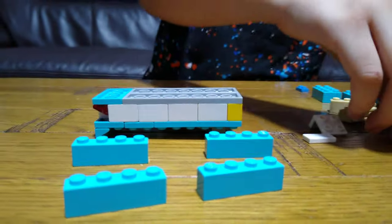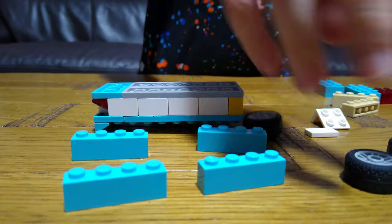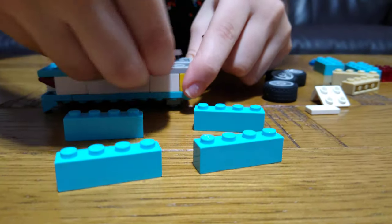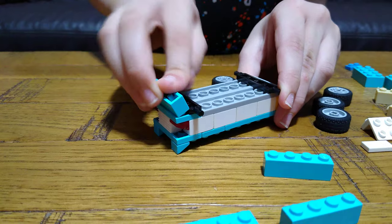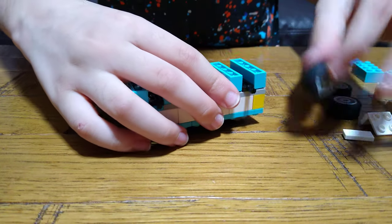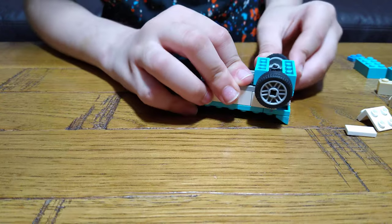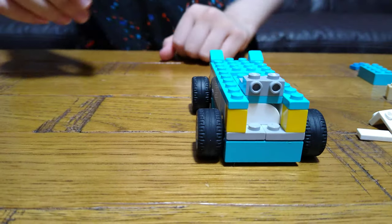I kind of failed this challenge because I used these wheels. Anyway, two out of three challenges I completed at least. So let's build — put this onto here, put this onto here, put this onto here. These are the wheels — these are the back wheels.